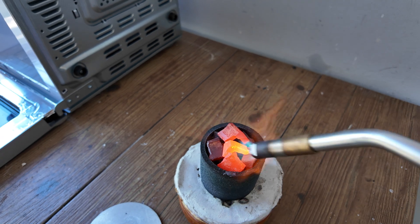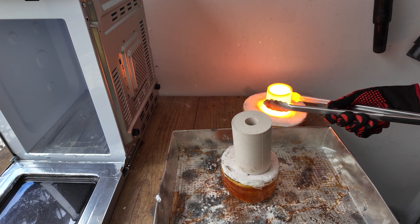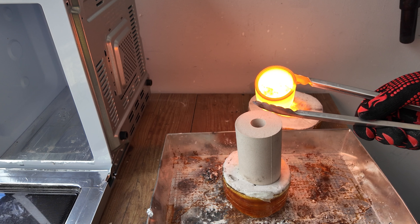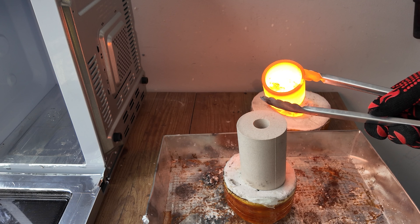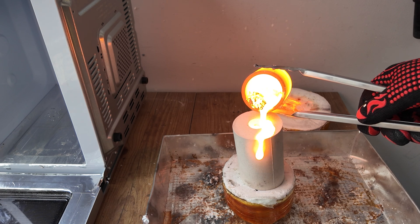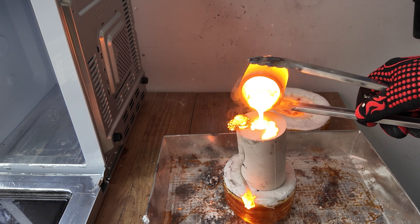So I cut some more iron from an iron brake disc and was ready to give it another shot. Preheating the iron with a blowtorch makes the microwave metal melting process much quicker. One of the mistakes I made was not removing the slag. Usually I don't have to when I cast iron — it just kind of sticks together — but this time it was an issue and I wasn't prepared. I didn't have my spatulas lying around, so I just took a chance and poured the metal.